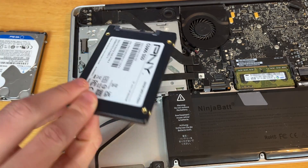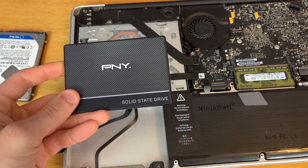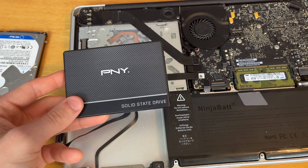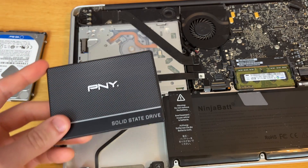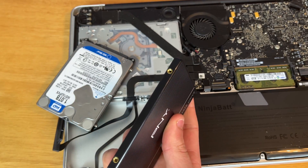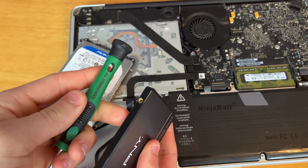I got this PNY SSD for $30 on eBay — pretty excited about it, it's 500GB so it was a great price. Otherwise I would have gotten a Samsung one but I didn't really want to spend much money on this MacBook as it's not my main computer. So now we just need to take these studs off of the old hard drive and screw them onto our new SSD using a T6 screwdriver.